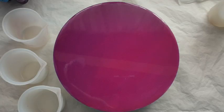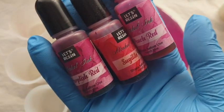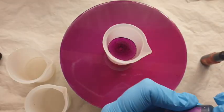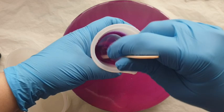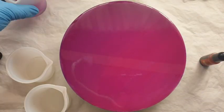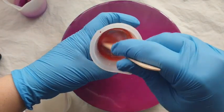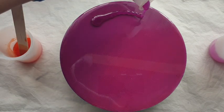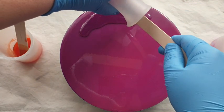You will get some drip off with a project like this — I save all of it, so don't worry, it won't be wasted. This is now 24 hours later; my base has completely cured. I'm going in with my very first wave layer using Let's Resin alcohol inks. I like the transparency, so I'm going for a transparent second wave — mixing up purple, pink, and a little bit of orange to try something new.